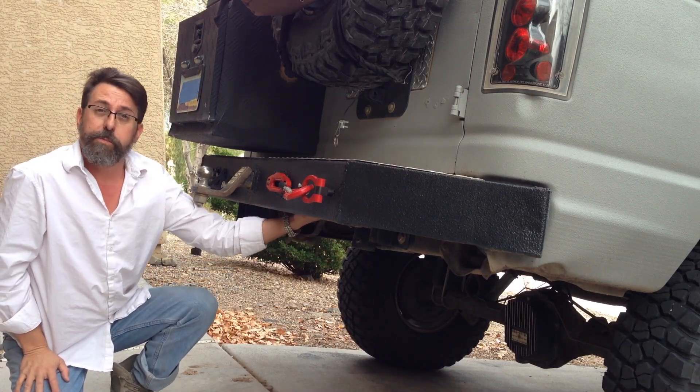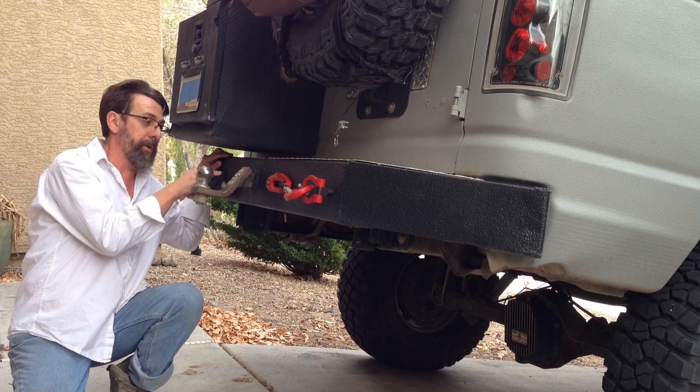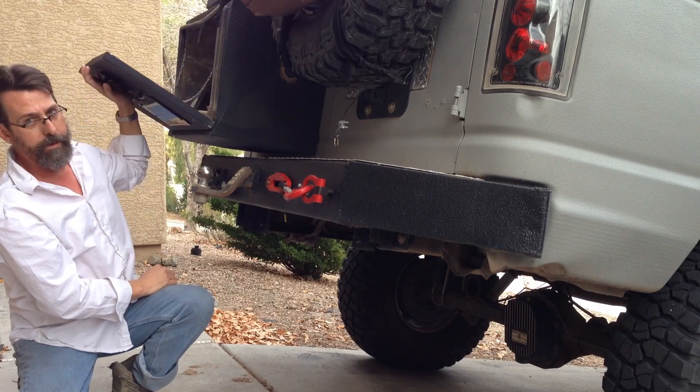The winch is actually mounted into the bumper, and so is the compressor. I also have a little gauge here that tells you how much pressure is in the tank, and then the output for the tools, which are all in here.